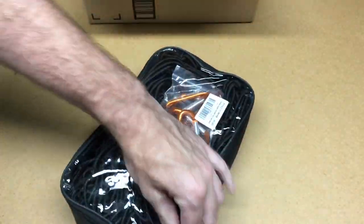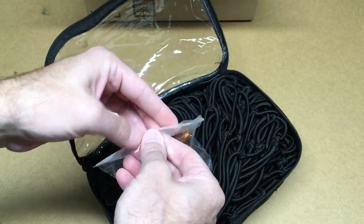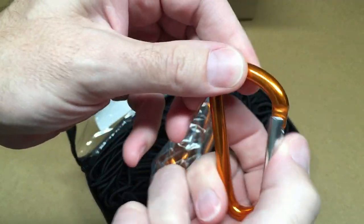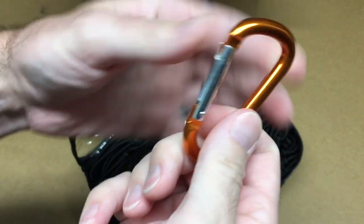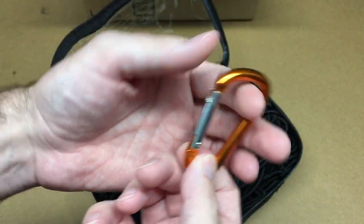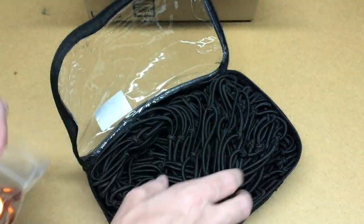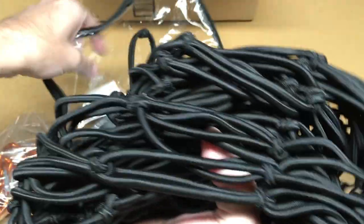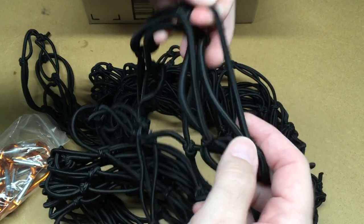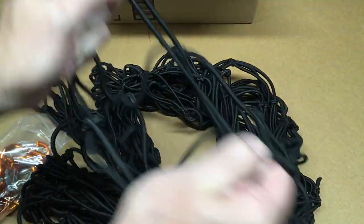So let's open this up. Here are the carabiners. These are the type you'd oftentimes see on keychains and such — they're durable enough for cargo, but they're not made for holding the weight of a human. You have 12 of them. And here is the bungee net. Here's one of the four by four inch squares — you can stretch that out.